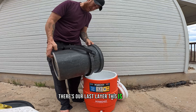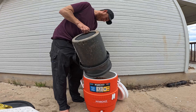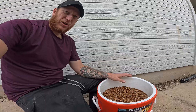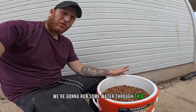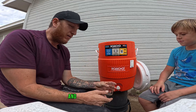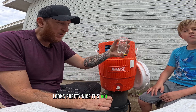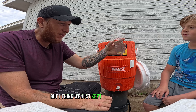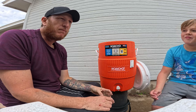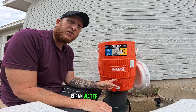There's our last layer — this is gravel. Here's pretty much the final product. We're going to run some water through this, and then I'm going to try some and see how it tastes. We ran a couple buckets of river water through it, and as far as I'm concerned it's drinkable. It's not 100% clear, but I think if we just kept running it — pretty good, tasty water. A little bit of preparation today saves you a bunch of heartache in the future. Clean water is important.